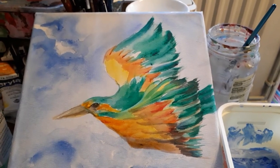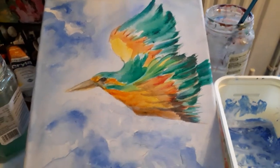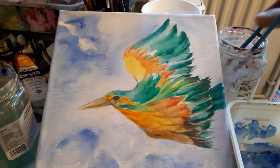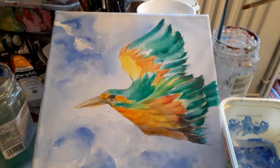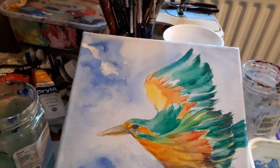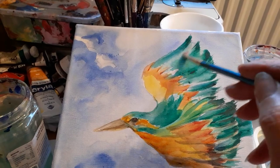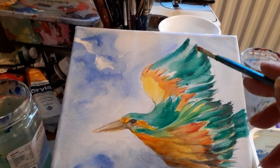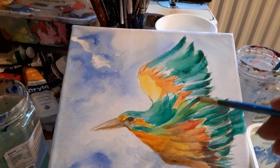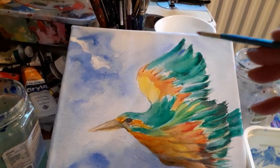I saw a kingfisher down by the river the other day and I just thought I'd try and capture him on this little canvas. I think it's a little bit too green at the moment, so what I thought I might do is try and add some blue, make it a bit more blue. Let's try a little bit of cobalt blue.